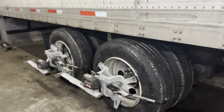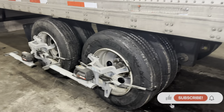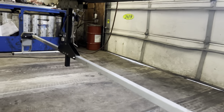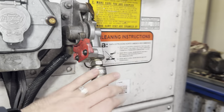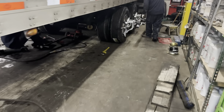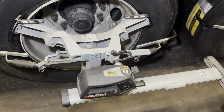Hey guys, I'll show you today how we do alignment on the trailers. It's a very interesting process, you're gonna like it. First you have to mount this bar to the kingpin, then set the sensors, then supply it with air. Before you start the computer, you have to turn on all the sensors.